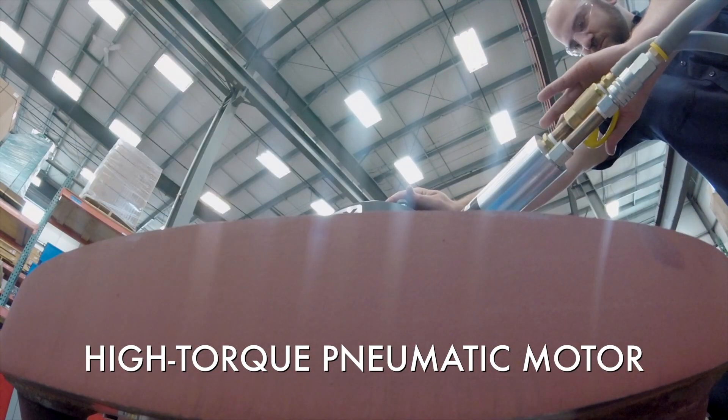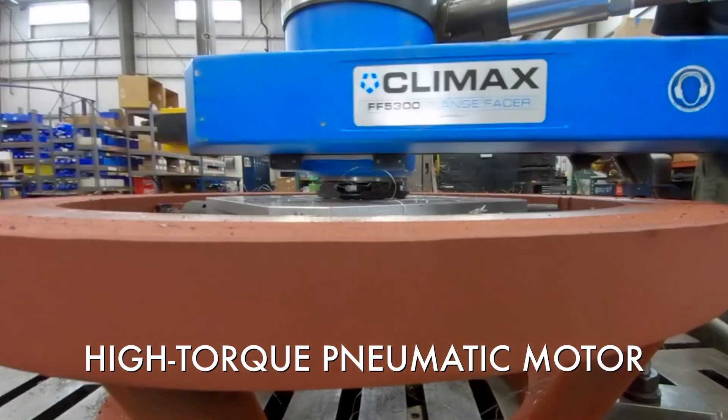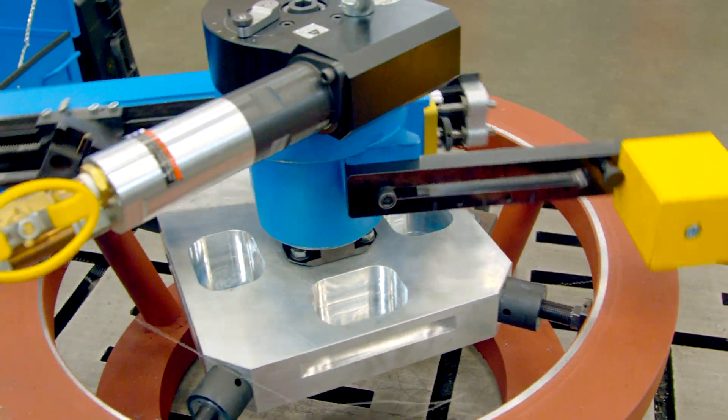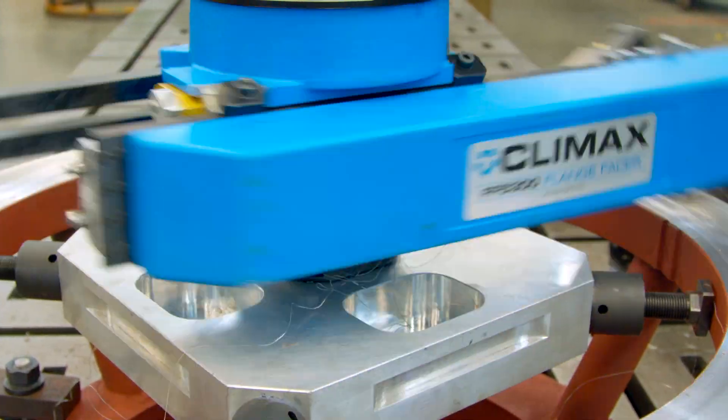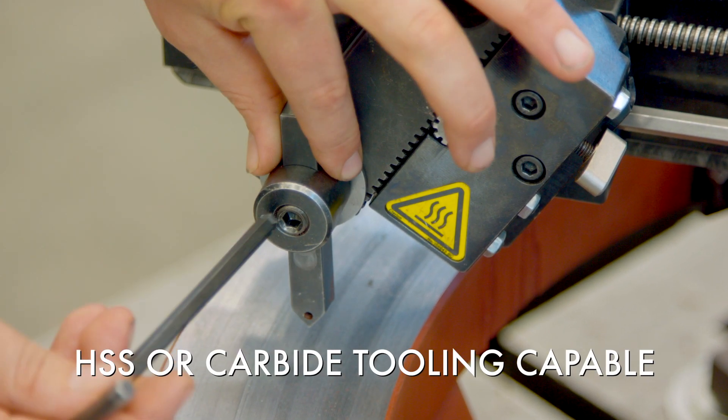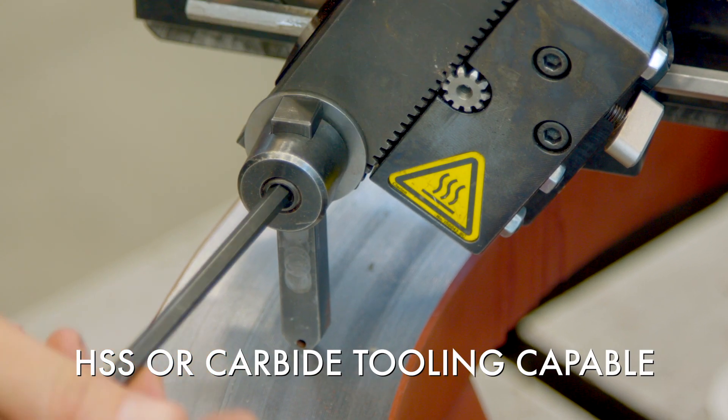A high-torque 2.4 horsepower pneumatic motor provides more power and speed, resulting in higher metal removal rates to get the job done fast. Rip through material or make that final finish cut using either HSS or carbide tooling.